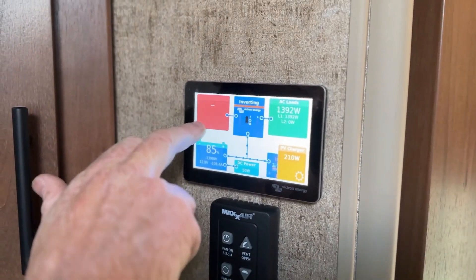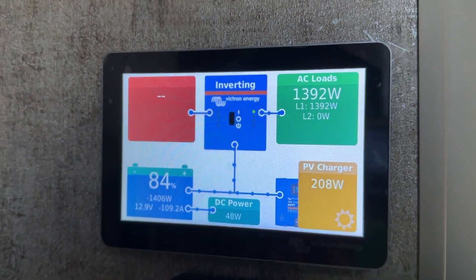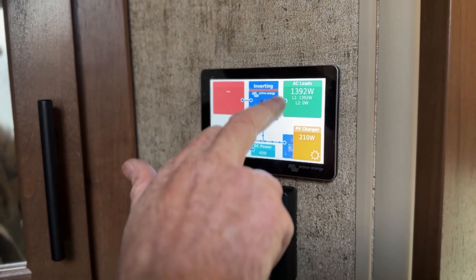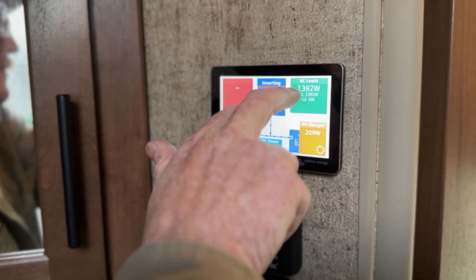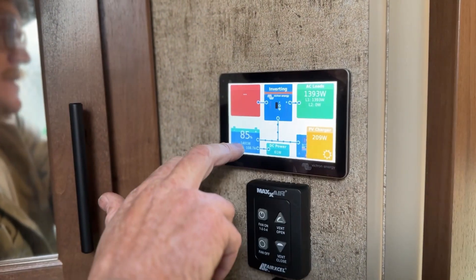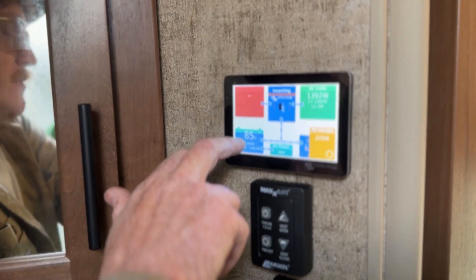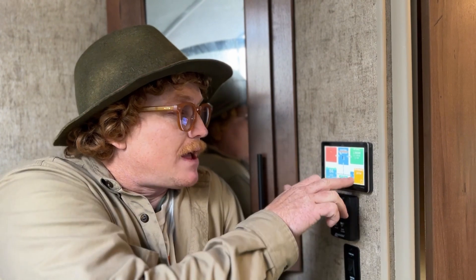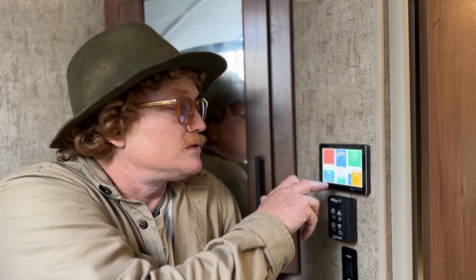We can tell the fifth wheel is currently unplugged because usually there'd be a sign of a pedestal — that might not seem like much, but it's useful. You can actually see what you're pulling from the pedestal, whether that's at home or at an RV park. We can see what the inverter is doing, how much stuff we're running inside the coach. The fireplace is on right now, so that's why we're pulling about 392 watts. We can see our actual battery percentage — the batteries are at 84 percent. We can see how much solar is coming in and how much of the 12-volt stuff we're using.